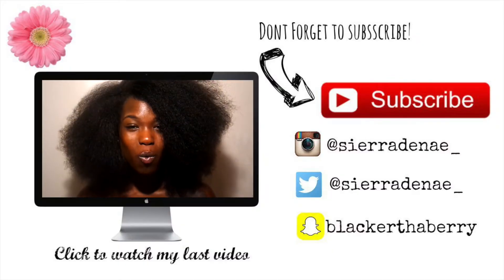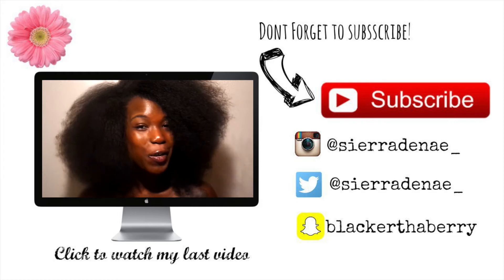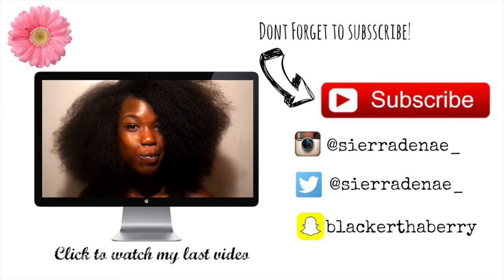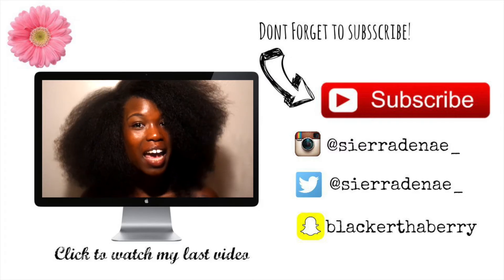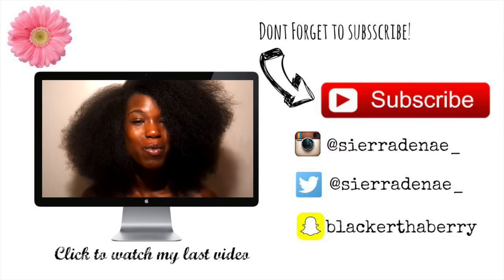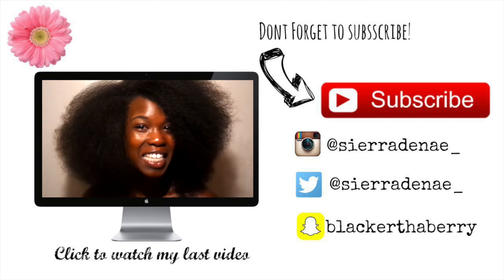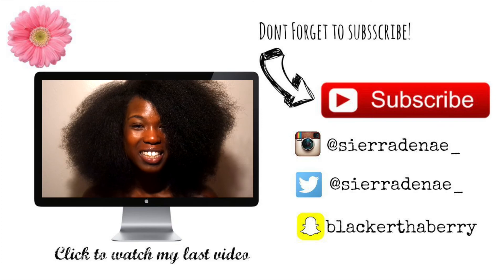Thank you all so much for watching my blowout video. Don't forget to like and subscribe to my channel, and check out my last video which was my get-to-know-me tag. My next two videos coming up will both be fitness videos, including a leg day gym routine. See you all soon — thank you so much for watching, bye!